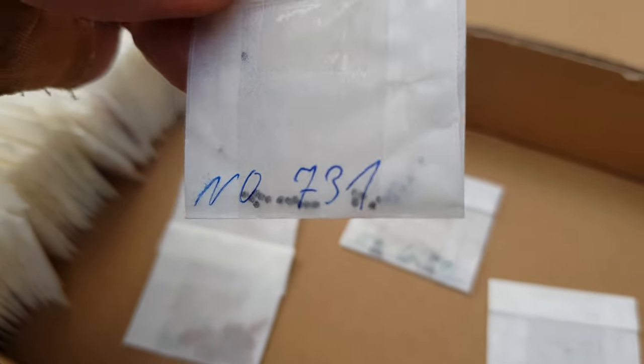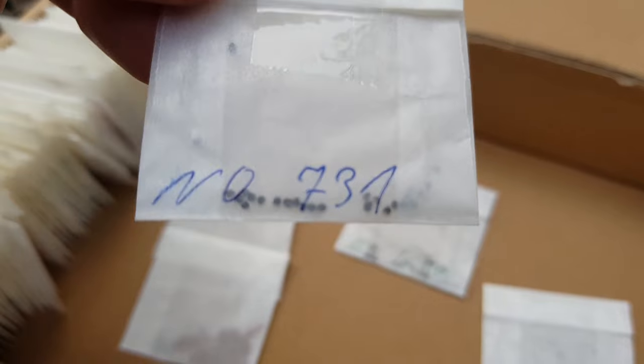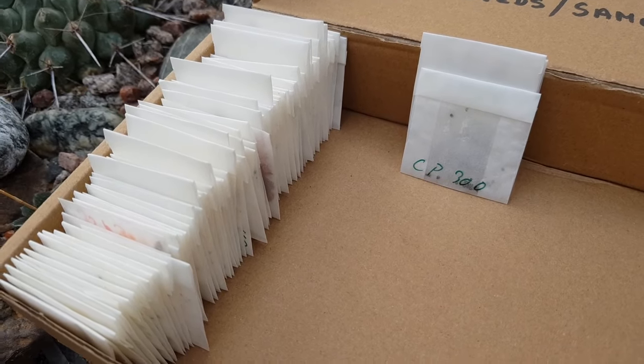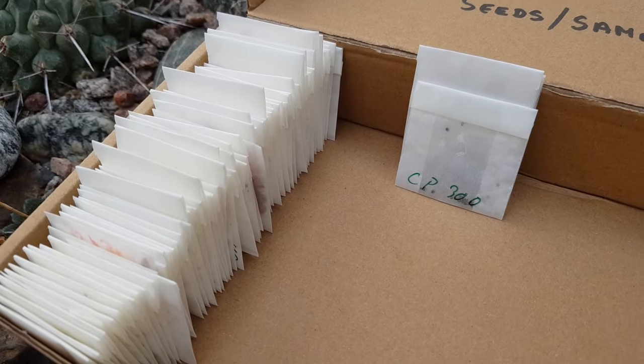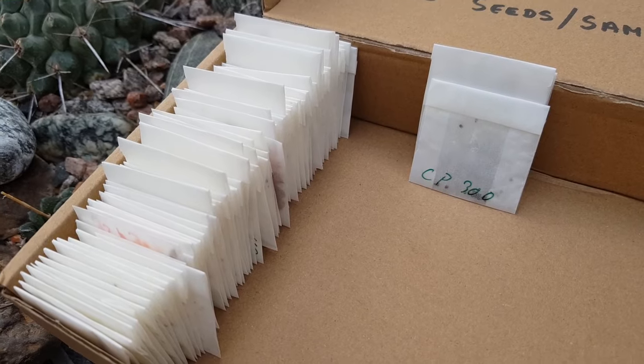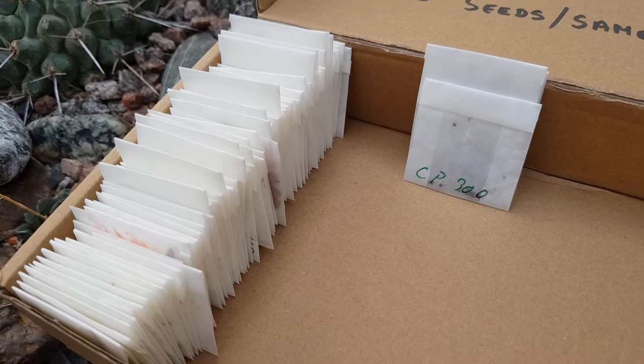The point is, you want to be ready for the spring months to be able to sow seeds. So you want to have those seeds at home already. You want to have the materials — the pots, the substrate, the name tags — all ready ahead of the springtime.